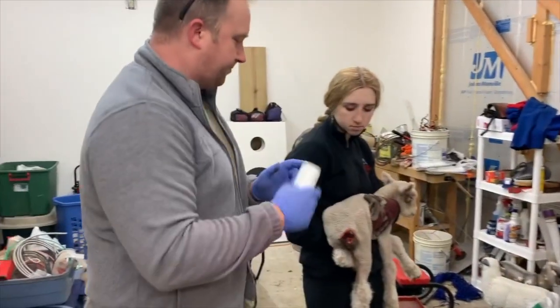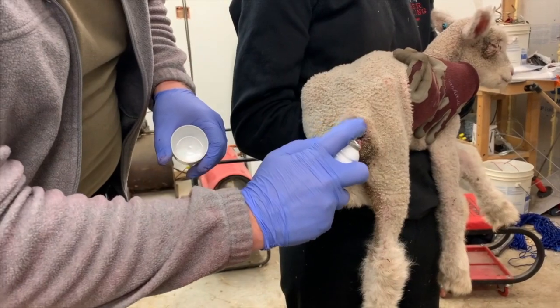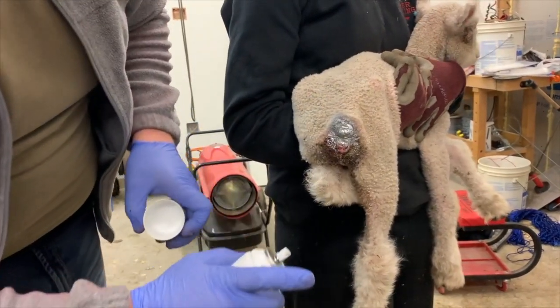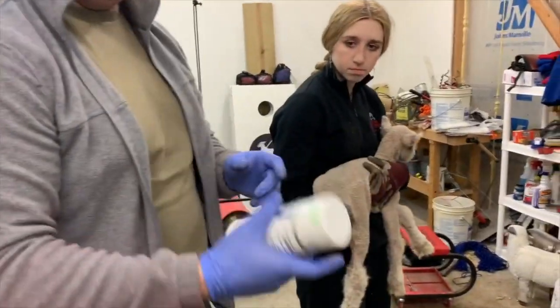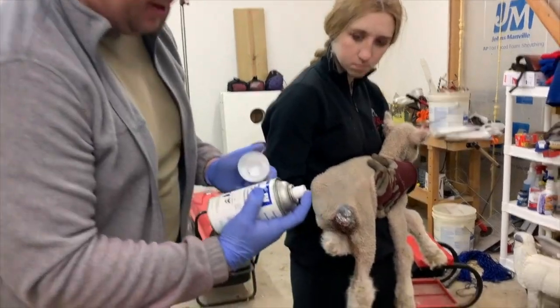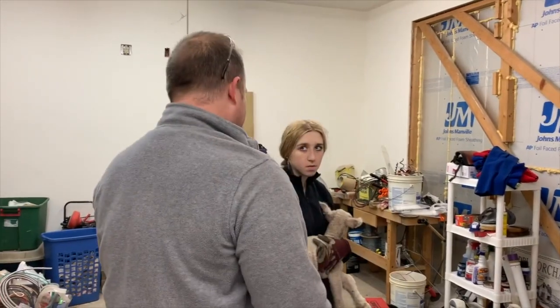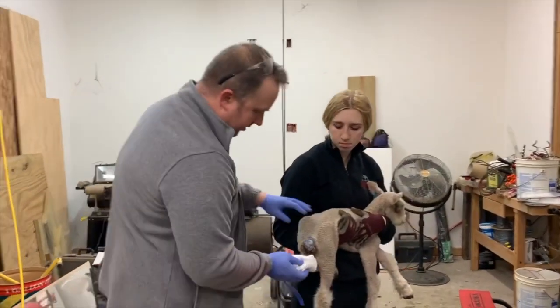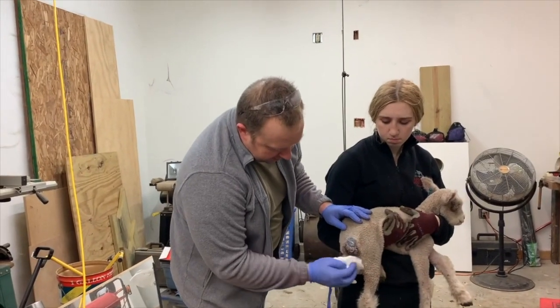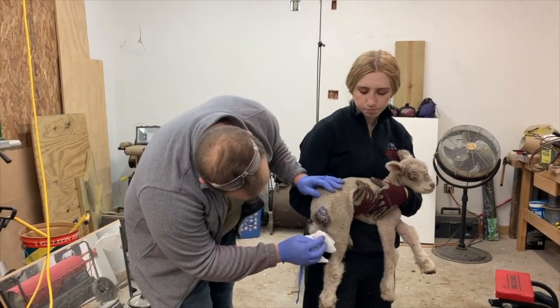I want to spray the wound with wound spray, so I'm going to go ahead and coat that really good. If there were flies or warm weather to worry about I'd use Catron spray — we're just now getting warm enough, so I'm going to spray it anyways just for safety's sake. Let me get some of the extra off of there so he's not walking around with a spray-painted butt.